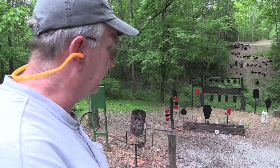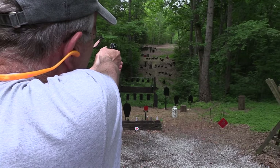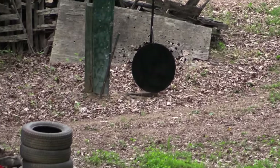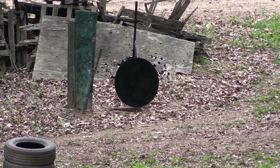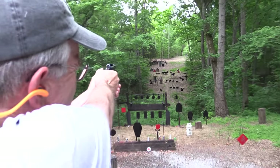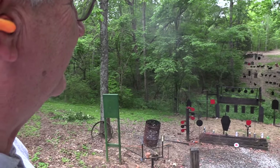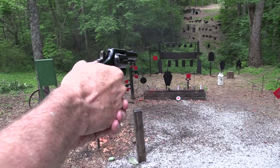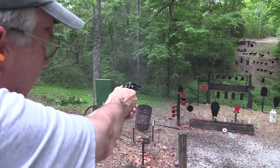It's totally worthless if it will not put one on the gong. Let's see if we can do that. That front sight needs paint on it badly. There we go. Love the ring. Let's kill a cowboy with it. And a coffin. And another cowboy. And a coffin.